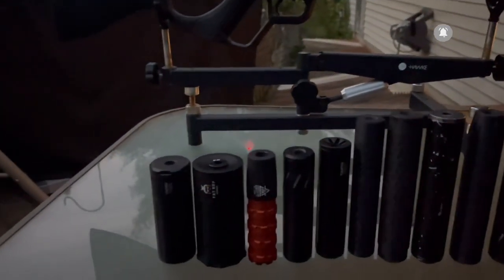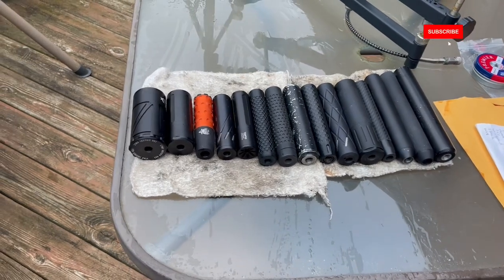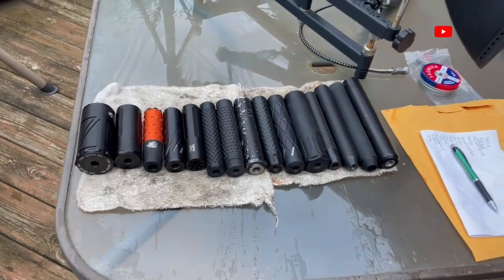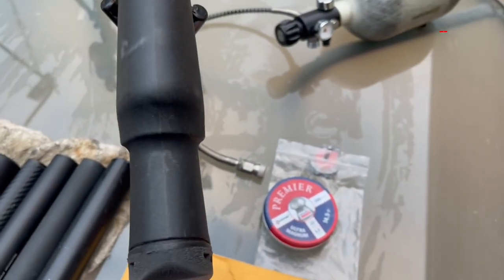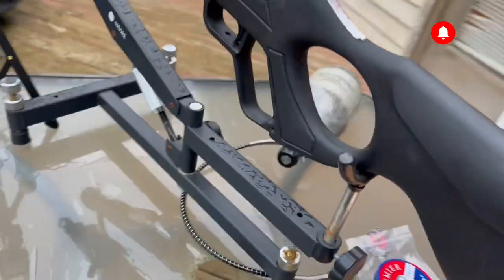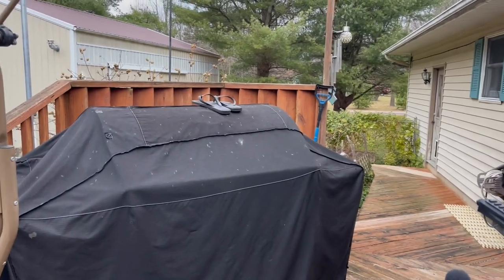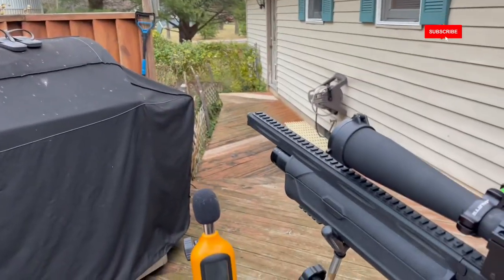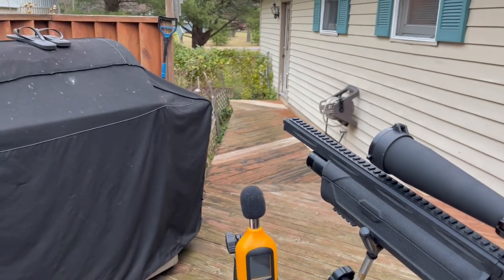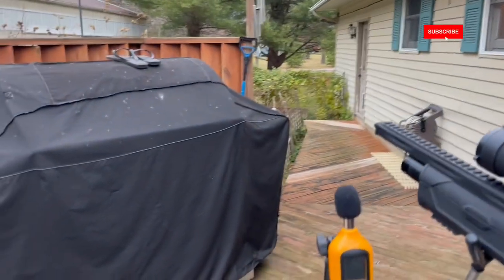Welcome to the testing portion. Today I test out 15 moderators from 15 different manufacturers. The test mule is the Hatsan Vectis .22, using Crosman domes for ammunition. I'll give you two shots with no moderator, record it, then two shots for each of the different moderators. If there's a draw between shots, that's consistent. If readings differ, I'll shoot a third time to get an average.